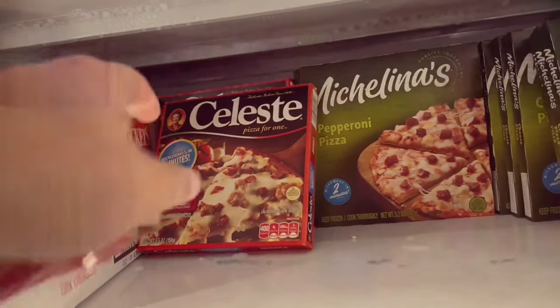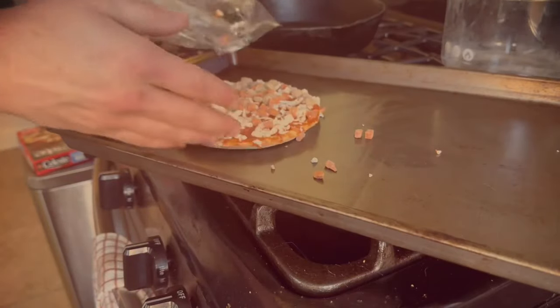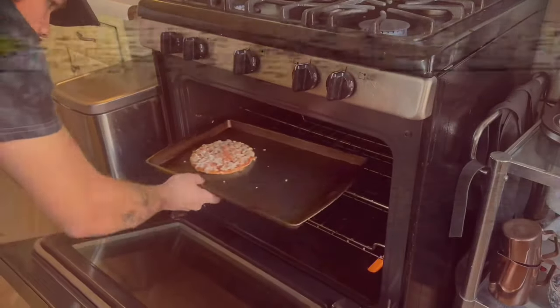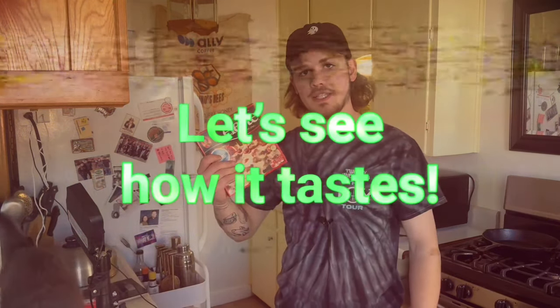On with the next entree. To start off today's episode, we're going to be having the Celeste Pizza for One. The instructions as follow: preheat oven to 400, remove pizza from wrapper, place on baking sheet and bake for 14 to 16 minutes. Handle carefully — it's hot, and check the food is cooked thoroughly to 165 degrees. Enjoy! Because this one will be taking longer, I'll be putting this in first. Let's see how it tastes.